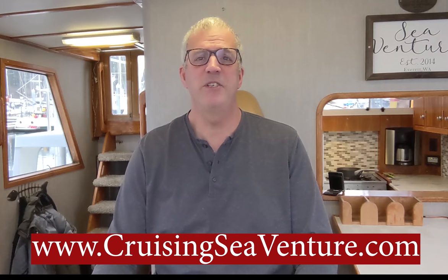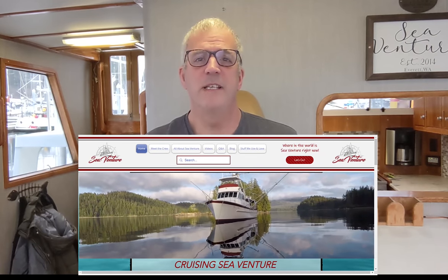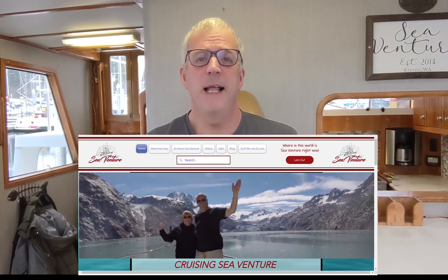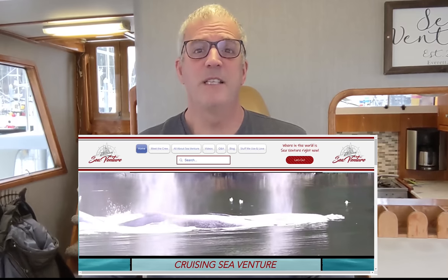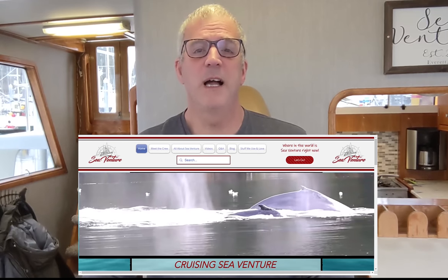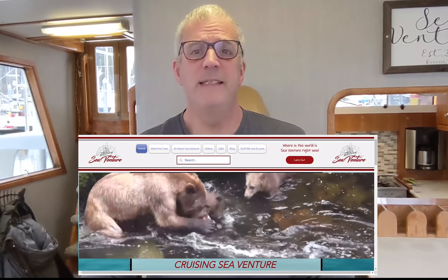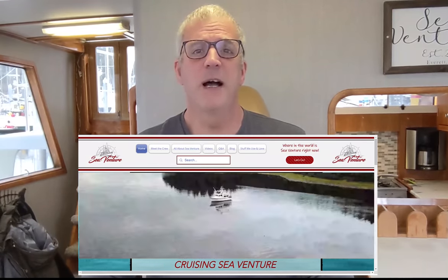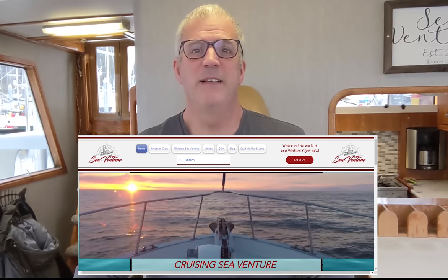Before we get started on the project itself, I wanted to remind you — if you haven't had a chance to check out our new website, cruisingseaventure.com. There you will find all the videos nicely organized, lots of information about SeaVenture, a little bit of information about us, some blogs that Rosie's been writing, and I think almost 100 Q&As that we've answered over time. Maybe just the information you might be interested in or looking for.